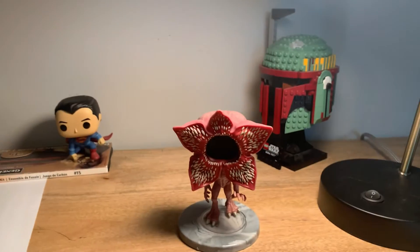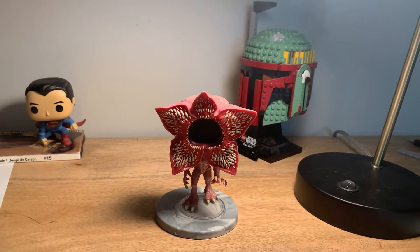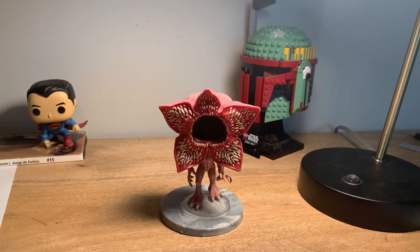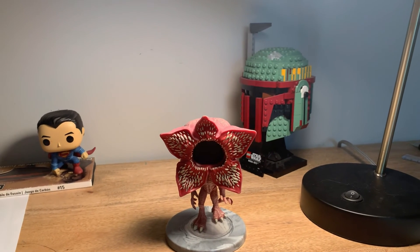I hope to pick up some more of these Stranger Things pops in the future. Season four is coming out so they should have a new line. Thanks for watching the video — I hope you drop a sub, a like, and a comment, and I will see you in the next video. Bye.